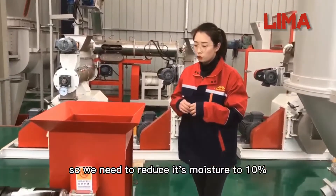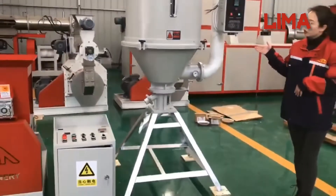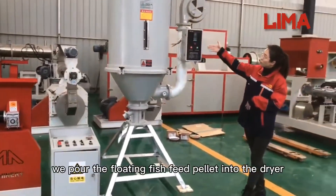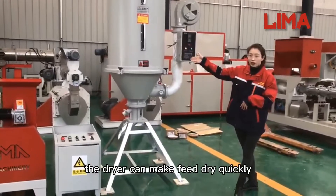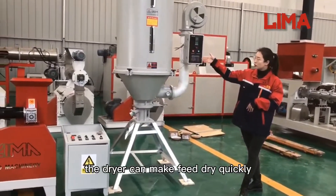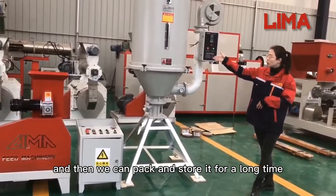So we need to reduce its moisture to 10%, so we need a dryer. We pull the floating fish feed pellets into the dryer. The dryer can make the feed dry quickly, and then we can pack and store it for a long time.